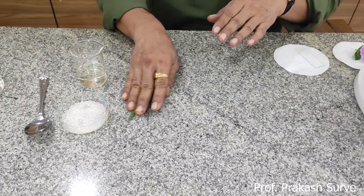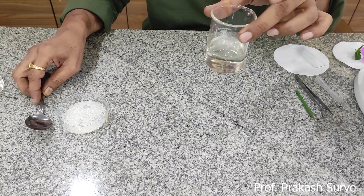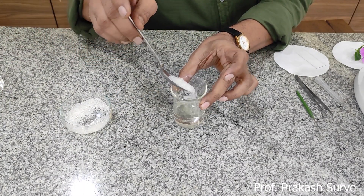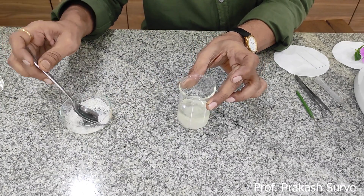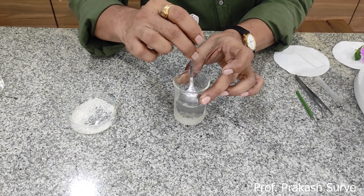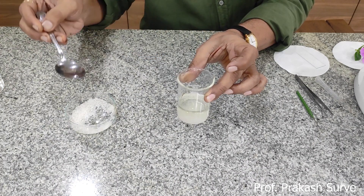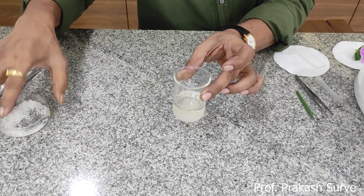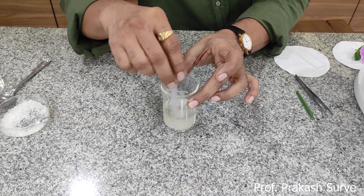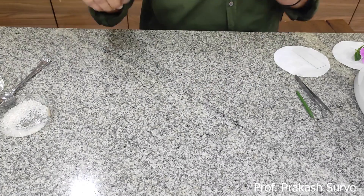We will take approximately half a beaker of water, in which we will add one teaspoon of normal sugar. We have to make a concentrated sugar solution for the pollen tube germination. Stir it well so that all the sugar gets dissolved and then we will get the concentrated sugar solution. Keep this aside.